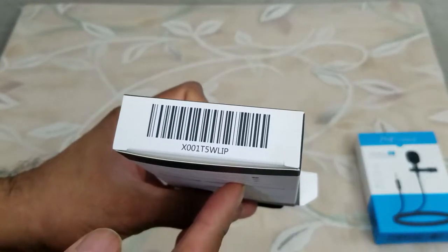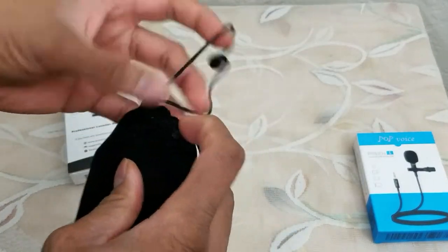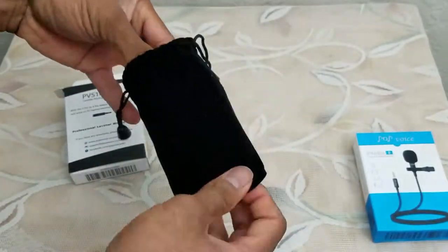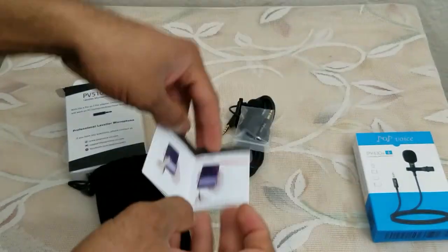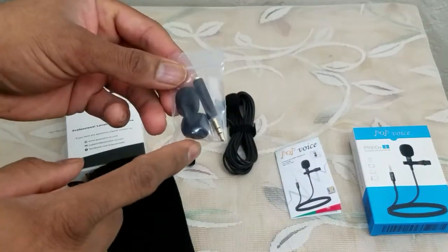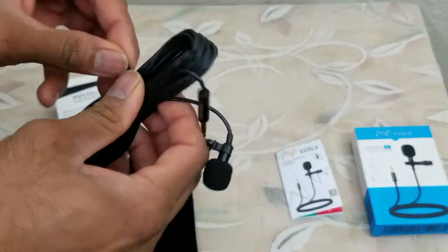This is the UPC code. It comes with its own pouch so you can put it with your camera gear — most camera gear is already black, so this will blend right in. These are the instructions. One thing I did notice is the PV610 Plus does have different color mic tips; this one only comes in black. It also has an adapter, and this is the cable.